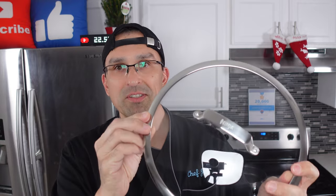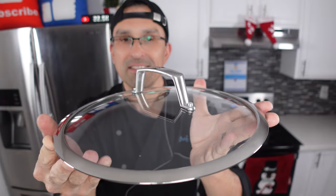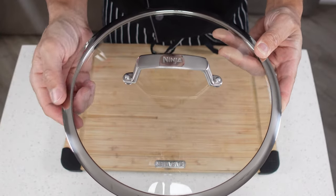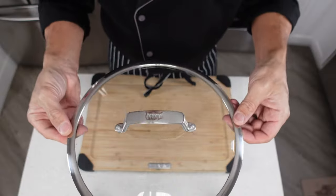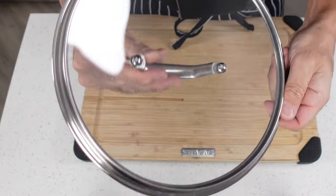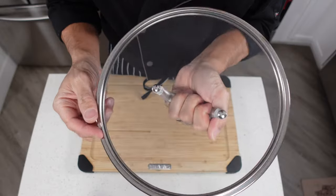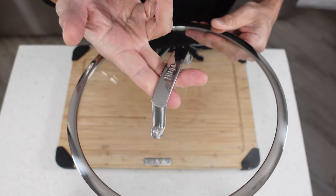My set also came with a bunch of glass lids. I'm only going to show you one because they all look and held up exactly the same. The lid is made out of glass with a stainless steel rim and a stainless handle. There's no ventilation hole drilled in it, which is one of the things I really didn't like originally. This thing still looks brand new — we keep them really clean and don't use the lids all that much. All the handles are still nice and tight, no movement or warping on any of the rims, and no cracking or splitting. Absolutely nothing to complain about.